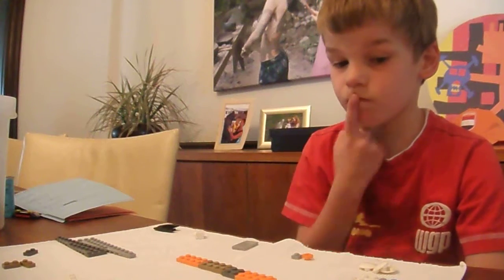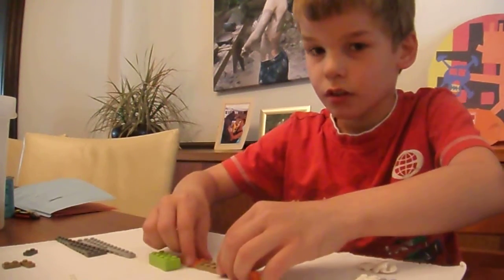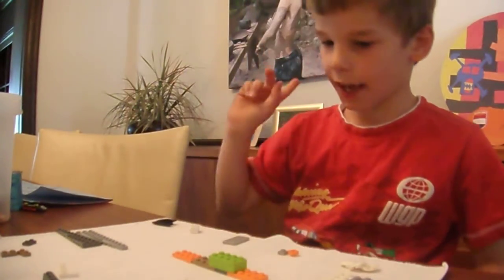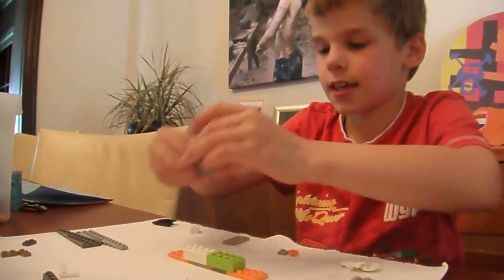Then we need to take one of these pieces and add it right here. Look closely — it has to go here, in the middle. Not like this, not like this — in the middle, like that. See that? Then after you're done that step, we take these two pieces and add them like this and that.